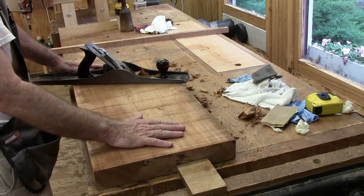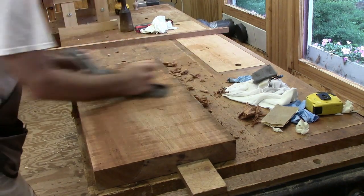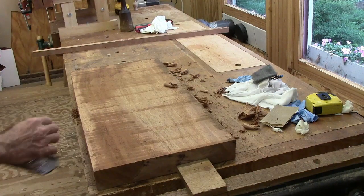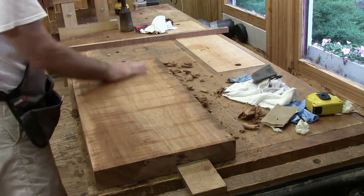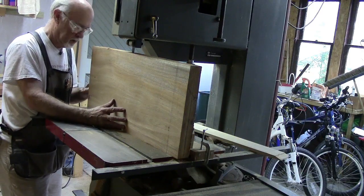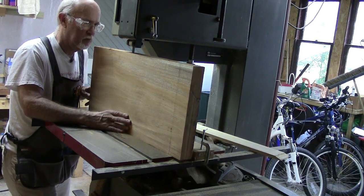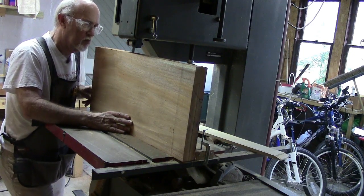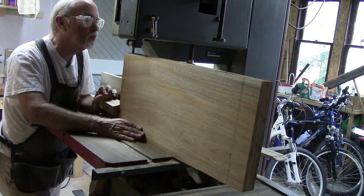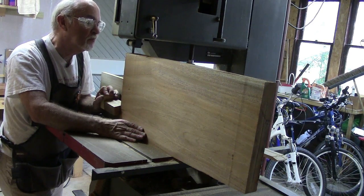These are two and three-sixteenths inches thick, so it doesn't take too long. The board is pretty flat — you can see the shavings coming off. There's a dip here and a dip here, but up here it's already flat, so it won't take too long to get one side flat.